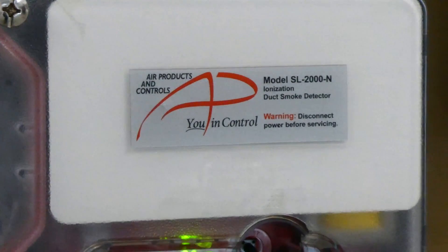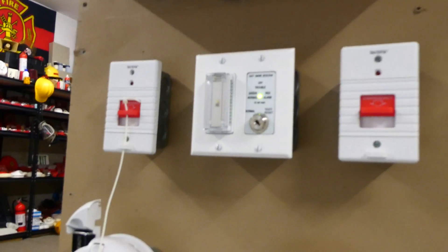You can see the tag right there. And it has its according key switch, which will also go off when we test it.